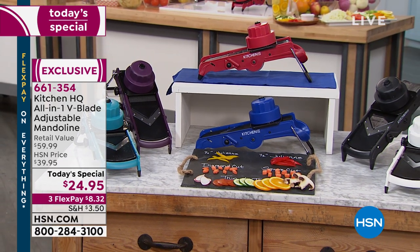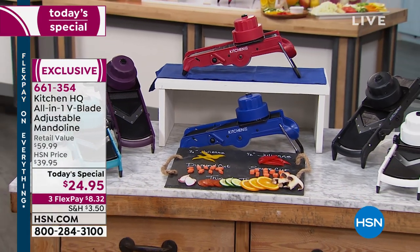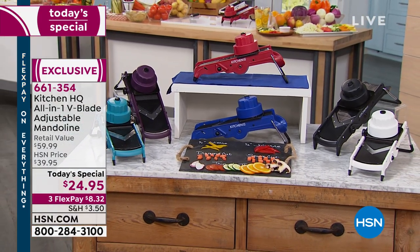We are heading to 6 o'clock here on the East Coast. The white is already sold out but we have it on extended delivery, so if you're dying for the white you can ask for that. The blue is the most limited right now. We also have the gorgeous teal, the plum, the red, and the black.